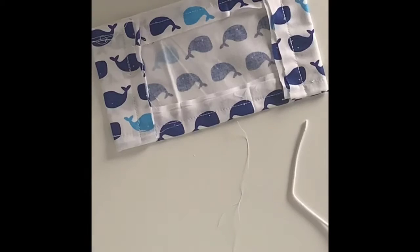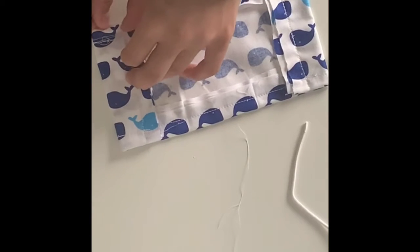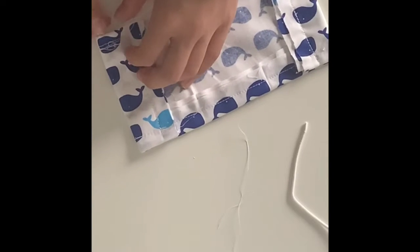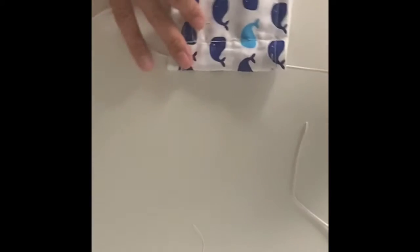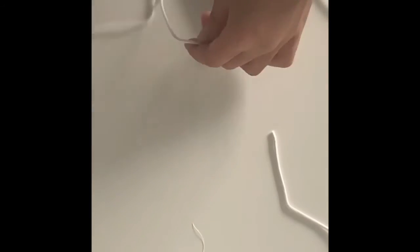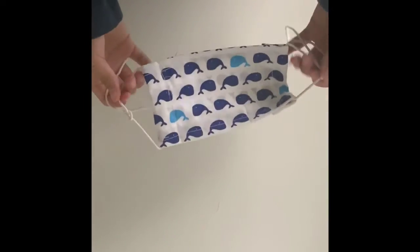After you've got your mask sewn, it should look like a rectangle. We're going to take our elastic and loop it through the side of the hole. Once you've got your elastic through the hole, go ahead and cut it to where it fits your ear. Now do it to the other side as well.